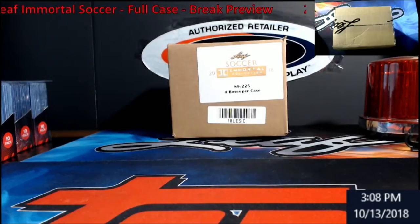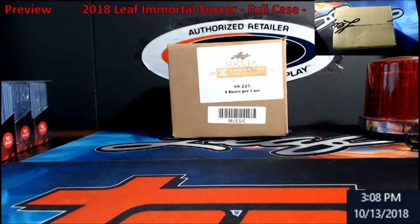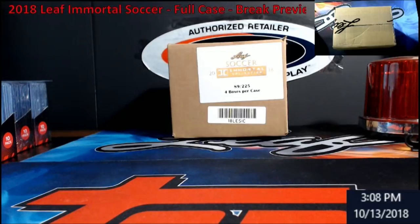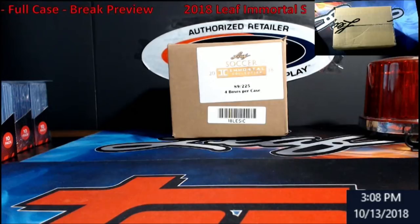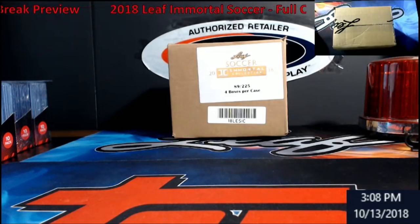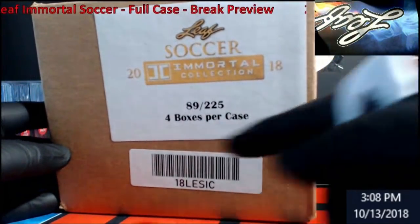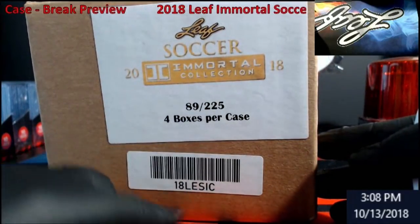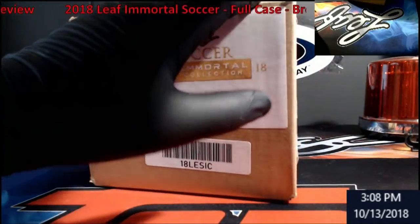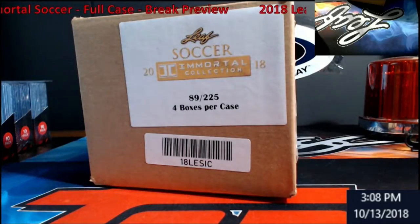Hey, welcome everybody to Stream Card Breaks. I'm here today to do a personal case break — this year's Leaf Soccer Immortal Collection. I know we don't have a big soccer following, but getting this helps with product down the road so I can get more Leaf, like Best of Football and Basketball coming out. I wanted to see what it's about. It's case number 89 — there were only 225 made.